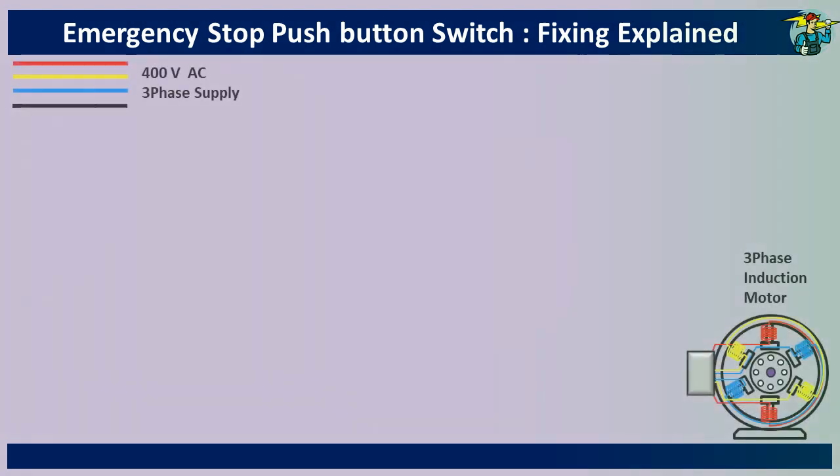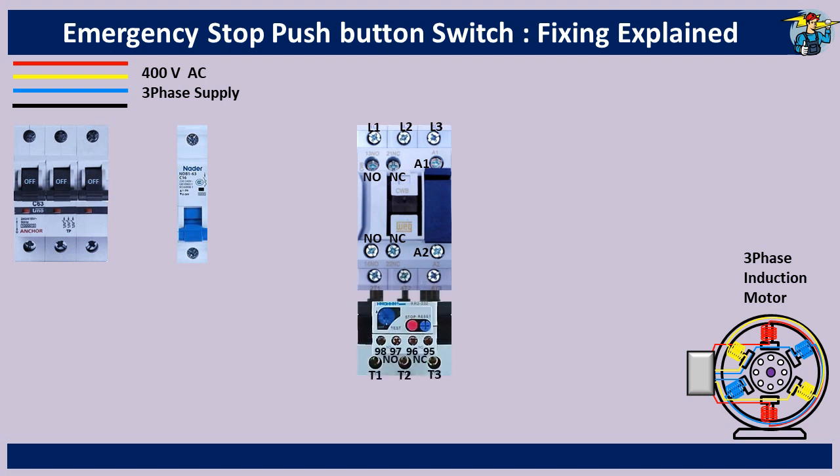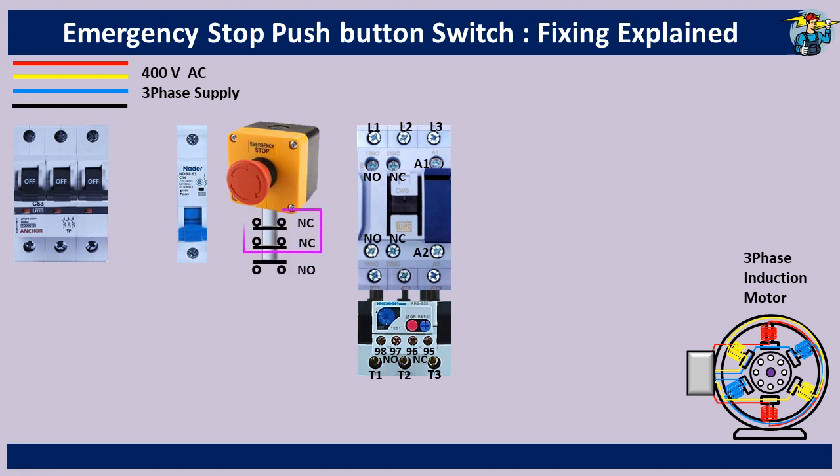For installation work, we have the three phase line here and an induction motor for the electrical load. We require a three pole breaker, miniature circuit breaker, and a magnetic contactor with a thermal overload relay intact. The emergency stop button we have here has two sets of normally closed contacts and one set of normally open contacts.